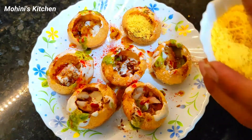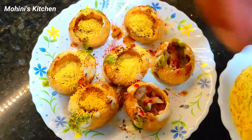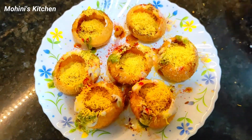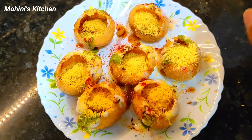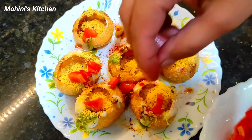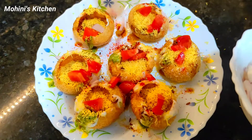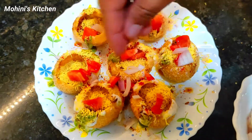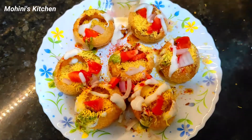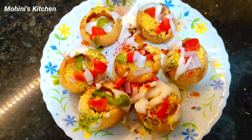I will add this to the mixture. If you don't have a particular ingredient, you can substitute with whatever is available to you. Now we will add a little tomato — I will chop it into small pieces and add it. Then add some green chutney.